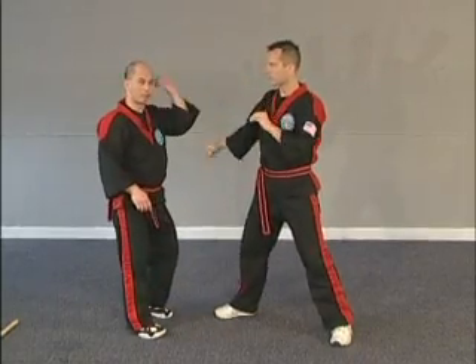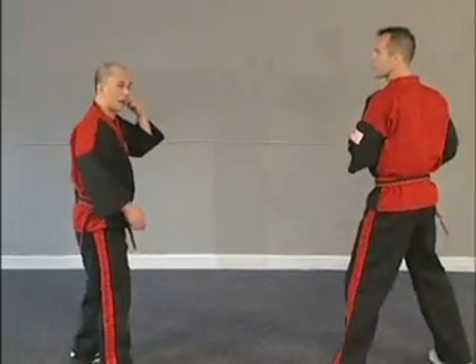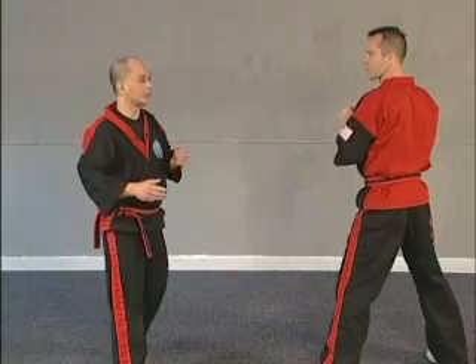Now remember, a number one strike is a forehand strike to his head. It could also be, for example, if he switched feet — a back leg round kick to the head. That's still a number one. So it doesn't matter.